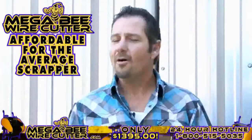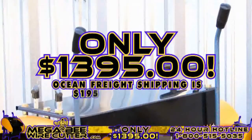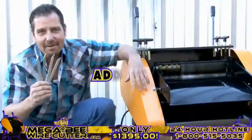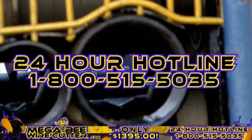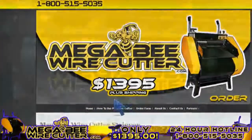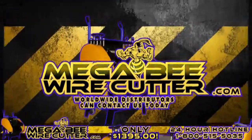It's still affordable for the average scrapper. Offered at only $13.95 plus shipping. Ocean Freight shipping is $195 worldwide. DHL door-to-door service is $450 in the U.S. and $600 worldwide. It's a smart investment. Additional blades are only $19.95. Feel free to call our 24-hour hotline at 1-800-515-5035. Get ahead of the game and order yours today. Visit MegaBeatWirecutter.com now. We also encourage worldwide distributors to contact us today.